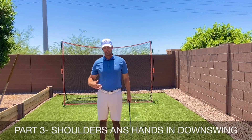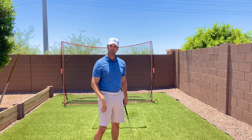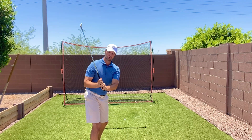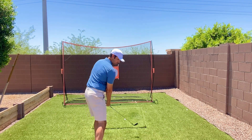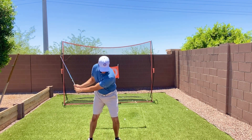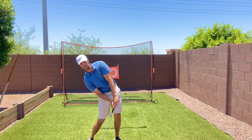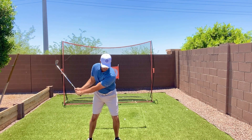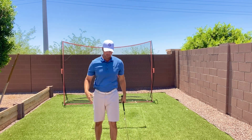Now let's talk about the downswing portion of how the shoulders should be moving. When you take it to the top of your backswing, make sure the sequence is correct: feel like those hands drop, and this is where the right shoulder starts to cover the ball. Take it to the top, arms drop, and you can see the shoulders are pretty level at that point — not way back, and the left shoulder isn't low. Hands drop, shoulders pretty level, right shoulder covers the left foot, and you finish all the way through.